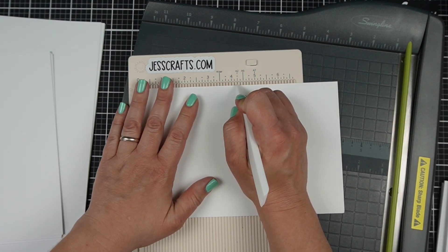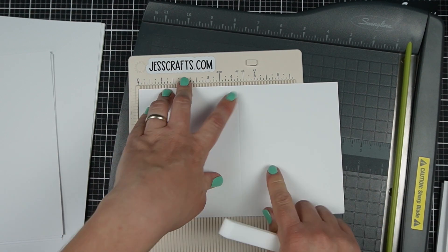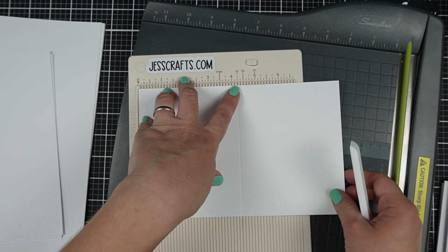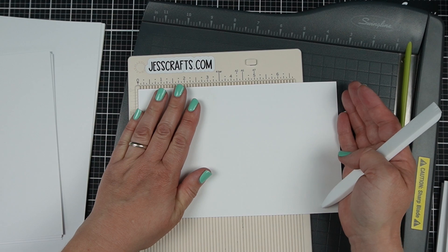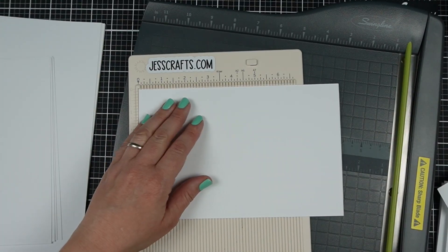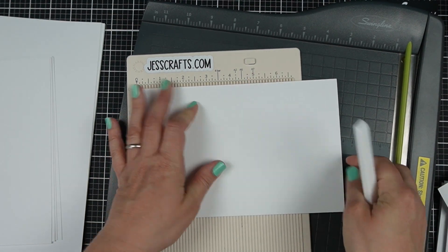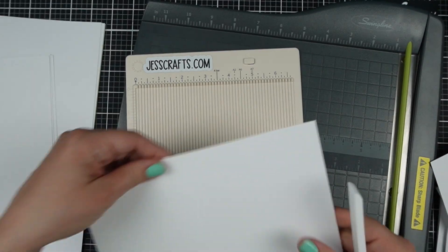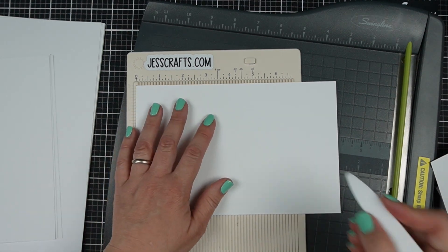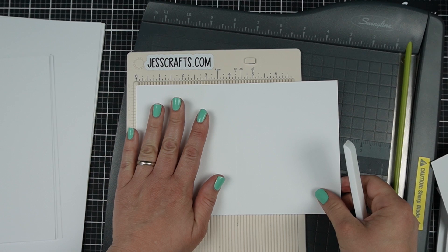My paper scorer — which I don't believe is still available but I'll link you to something similar — has even a mark for A2, which is four and a quarter if you're scoring on the eight and a half inch side. If you like to make a different kind of card, say slimline or A7 five by seven cards, you could still do this, but it's not going to come as perfectly out of a sheet of eight and a half by eleven paper.